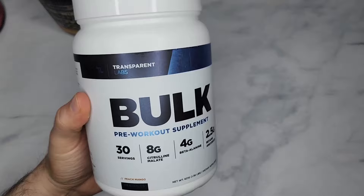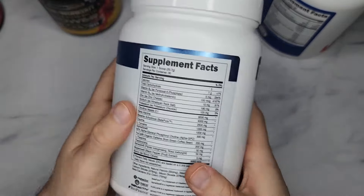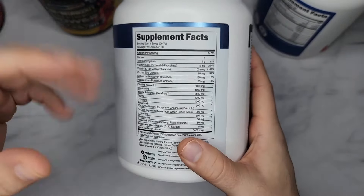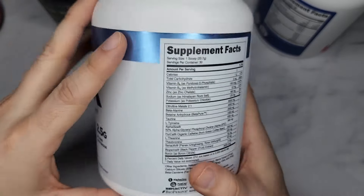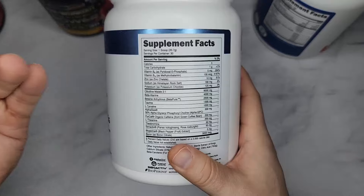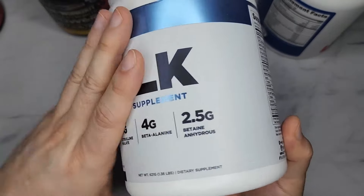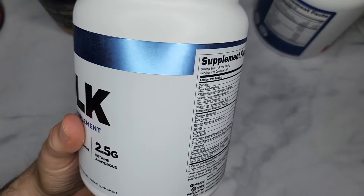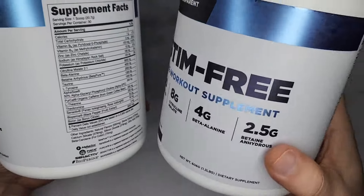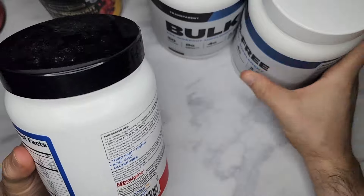Personally, the best as far as clinically dosed pre-workouts is this Bulk pre-workout — I'll put the link below. It costs more because the ingredients are just super above the effective amount. It has a stimulant version and also a stim-free version if you don't want caffeine and stuff. I'd still recommend it even if it's pricey — you can't put a price on a good workout.